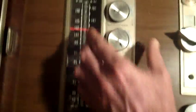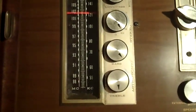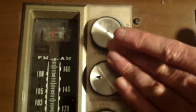Now I'm in the auxiliary mode — that's if you wanted to hook up a cassette tape, CD player, MP3 player, or something like that for audio. And here we have AM — typical AM. It's got a signal strength indicator.